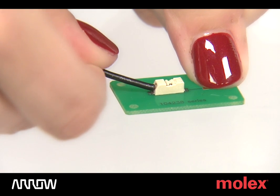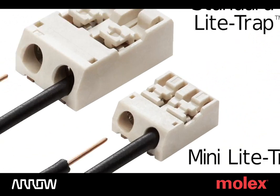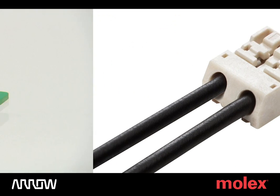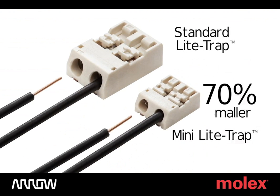Offering a shorter push-button engagement distance than its larger sibling, the standard Molex Light Trap Connector, the Mini version allows for a lower engagement force while maintaining high wire retention force.